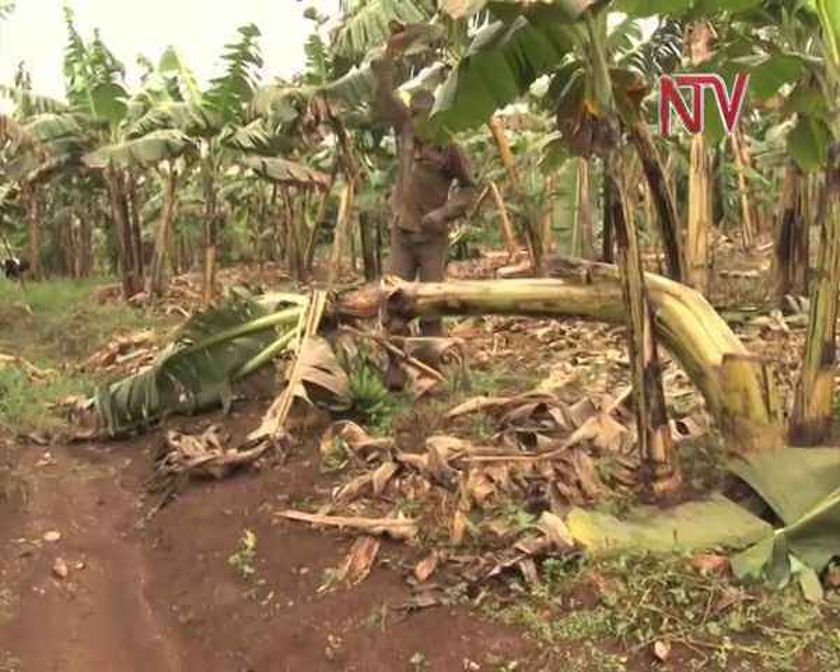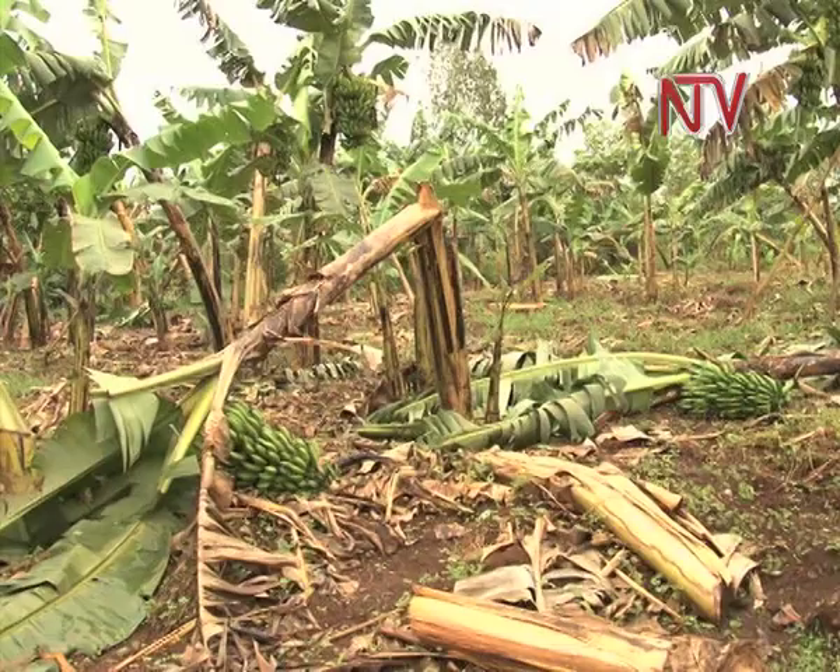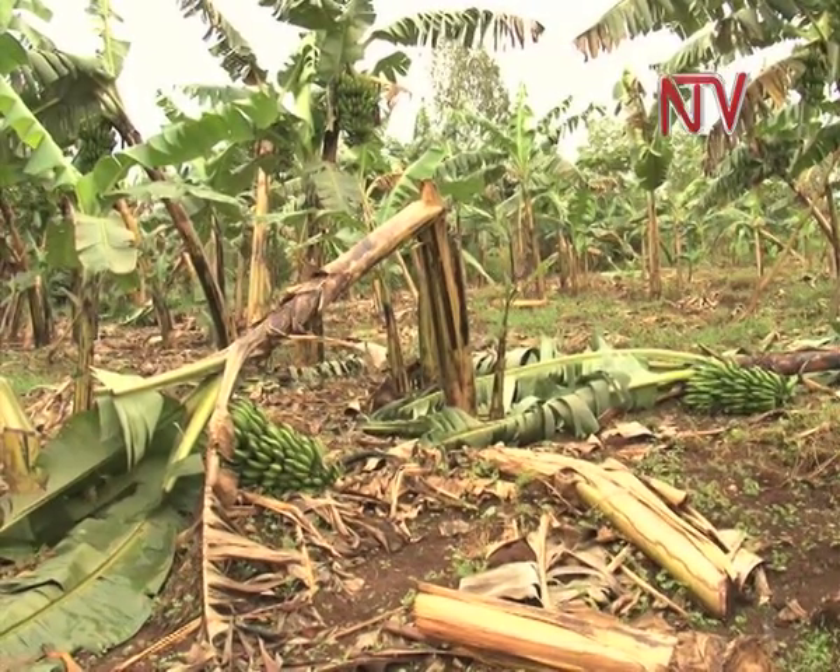But whenever it rains heavily, he loses many bananas due to strong winds. It is really advisable to plant trees inside the banana plantation, because banana plants are not like other plants — they need sunshine, they need enough water, and they need enough fertilizers.